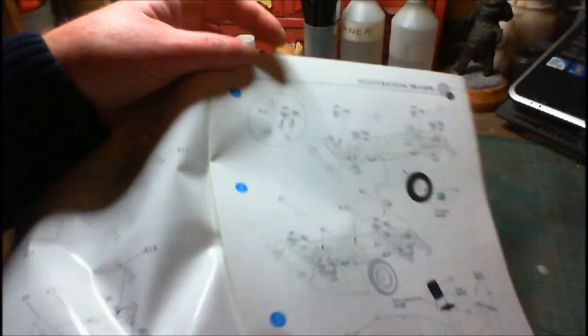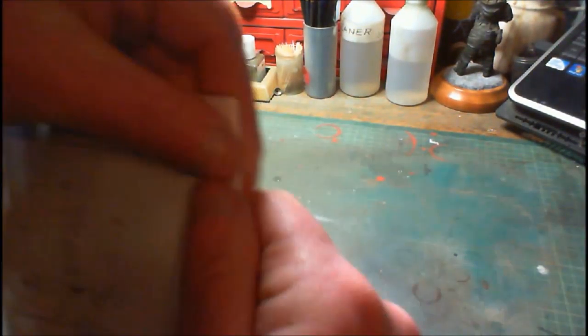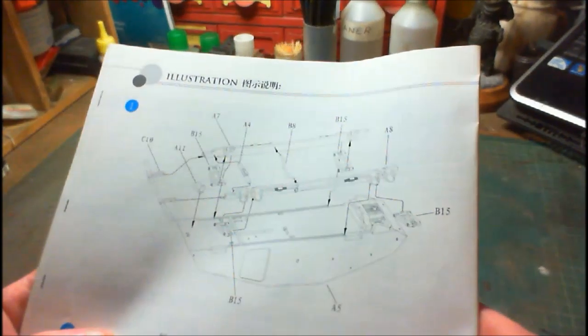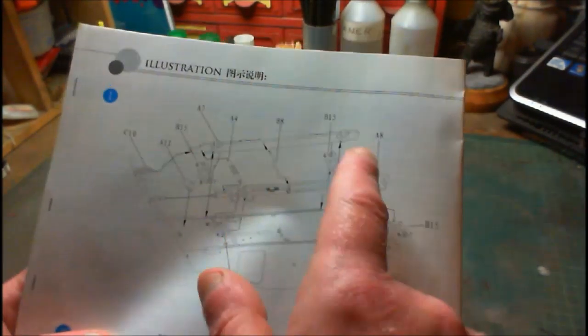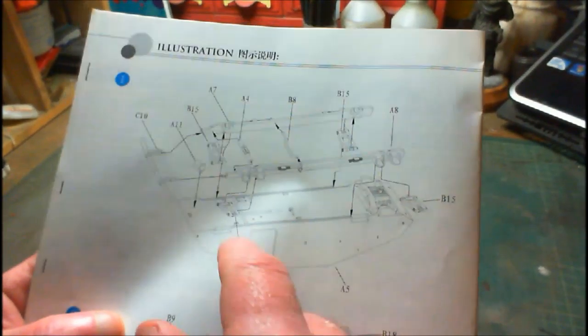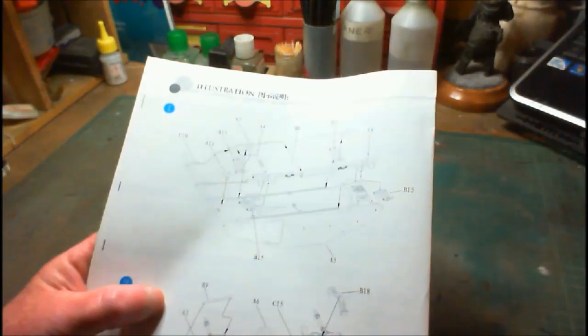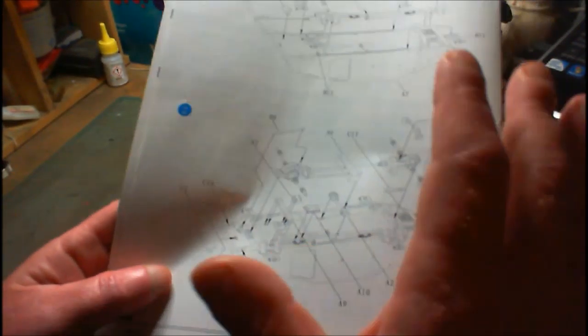We start off with step number one — where else is a better place to start? Step number one has us working with the lower hull. We've got our four little suspension pieces, two straight pieces, and a couple of other little bits and pieces that have to go in between them. I'm going to get them all cut off, get them all fitted up, and I'll get step two done as well.